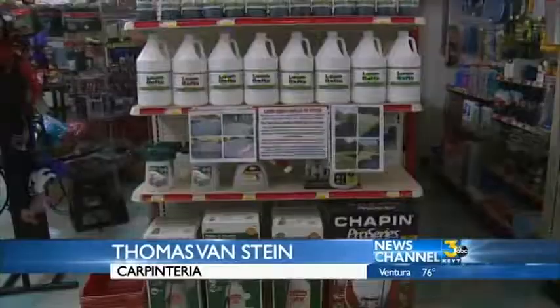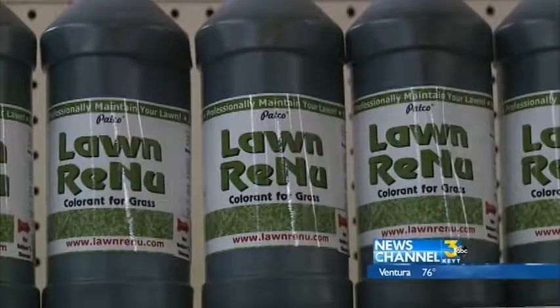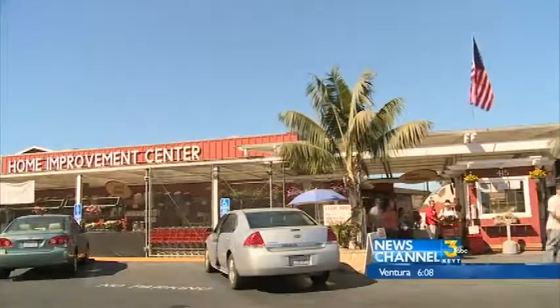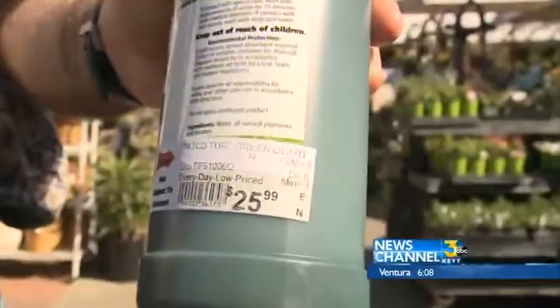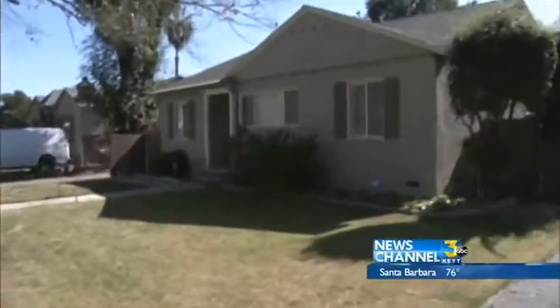"As a community, we're all suffering from the drought, and you've got to do what you've got to do." If you're a do-it-yourselfer, a similar type of paint is now in stock at stores like the Santa Barbara Home Improvement Center. It doesn't kill your lawn, so if it's still trying to grow, you can have it green without killing what's trying to come back. And it's cheap — you'll pay about $25 to spray 1,000 square feet.